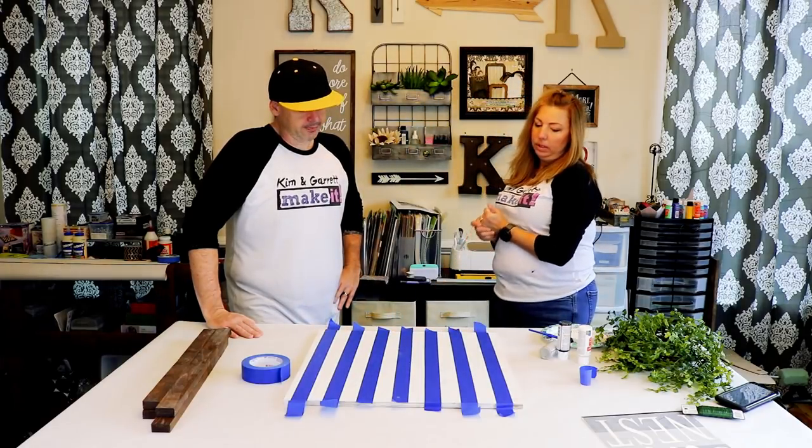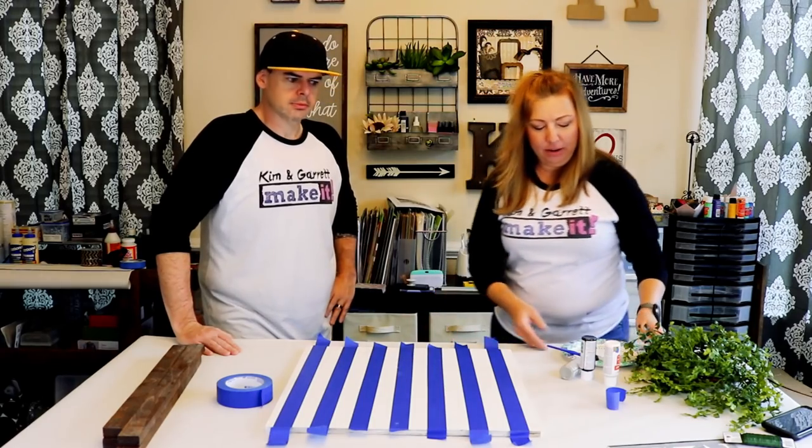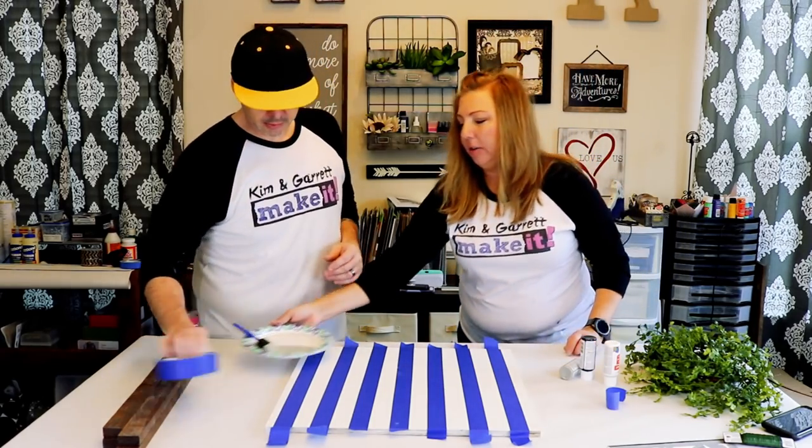Now that we have our first set of stripes taped down, we're going to paint them a light gray.